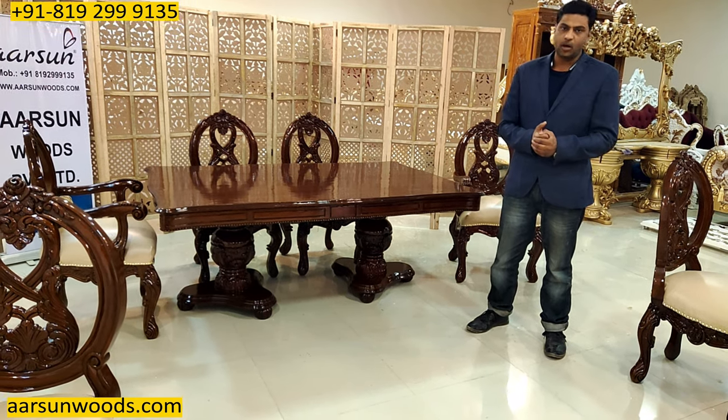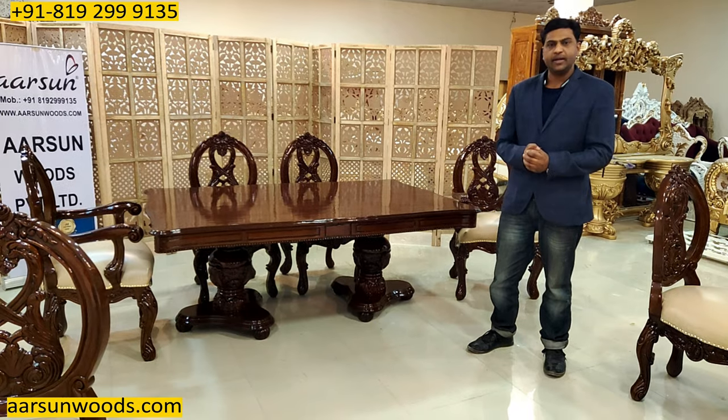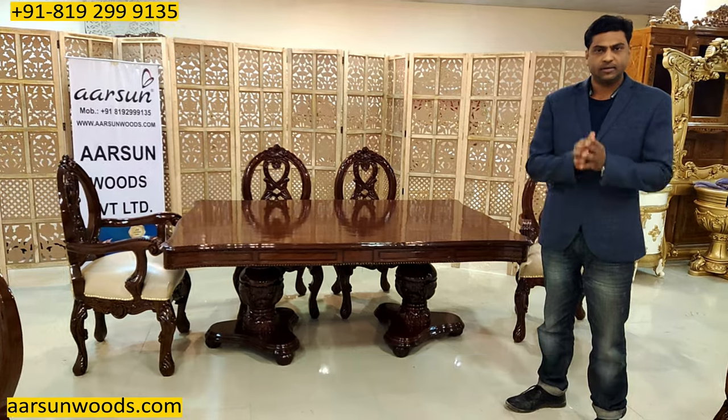If you want anything like this, you can contact us anytime and we will be more than happy to serve you. Let us know how we are doing — I would request a few comments from you. Thank you so much.